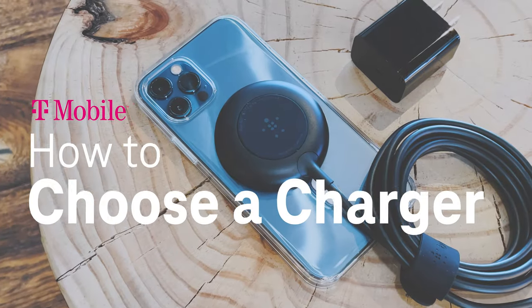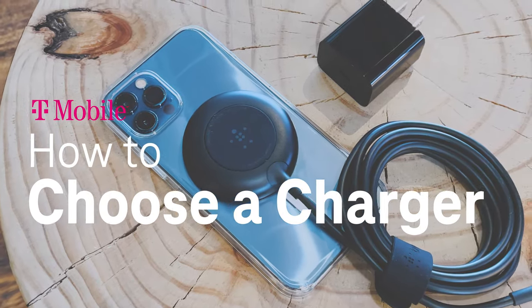Hey there, it's Des and Susanna with T-Mobile and today we're talking all things charging. You may have noticed that many new devices support fast charging or magnetic charging but don't always come with that type of charger in the box — or any type of charger in the box for that matter. So today we'll go over charging basics and how to pick the right charger for you.